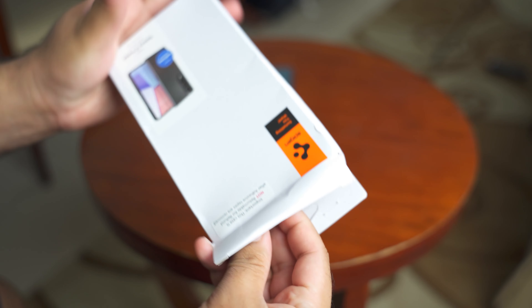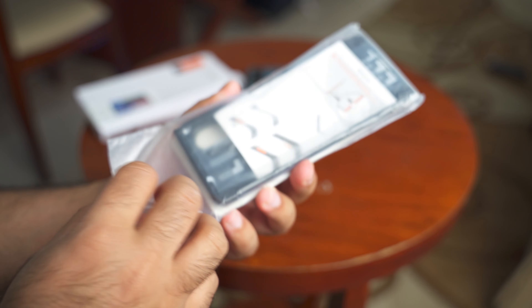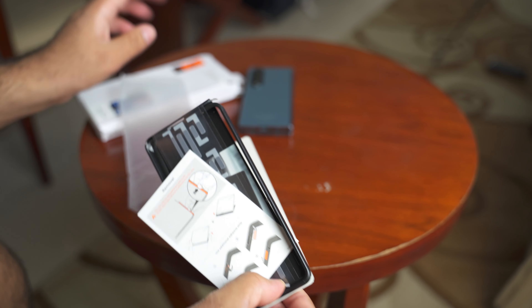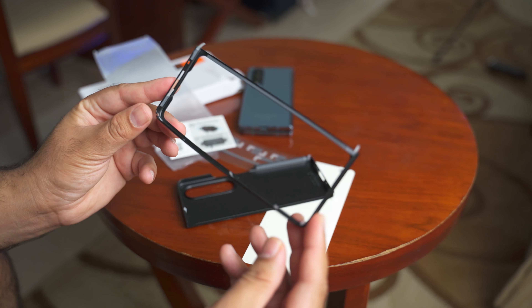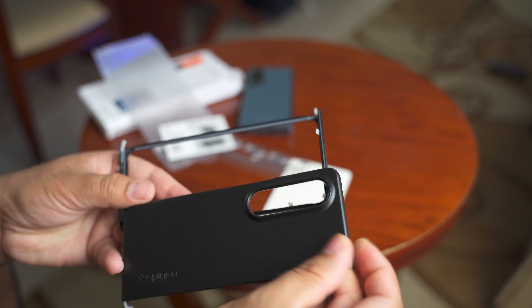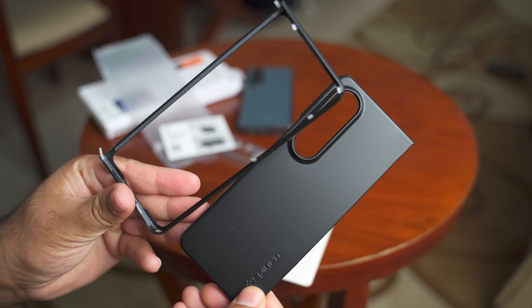By the way, this is not a sponsored video. I bought the accessories for my Fold 4 with my own hard earned money and I got only two cases. This video is only about the Spigen Airskin case — and Spigen, if you are watching my video, please be generous enough to send some fold accessories my way.